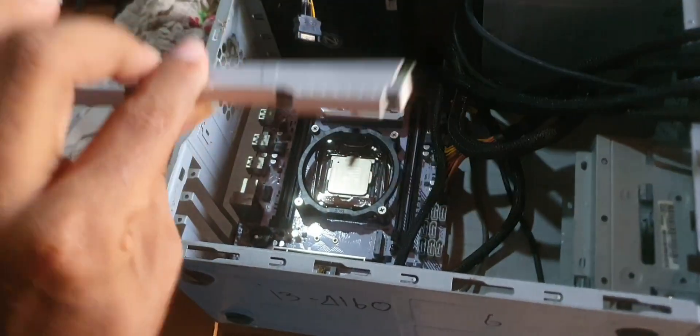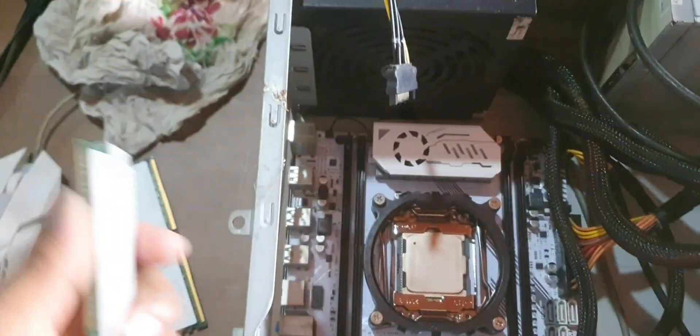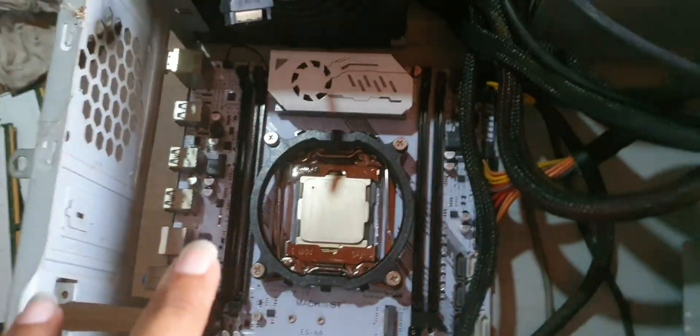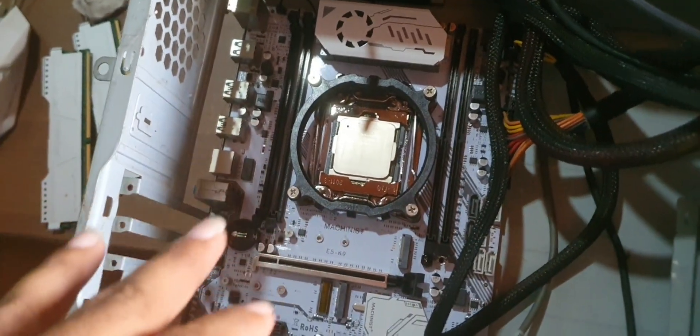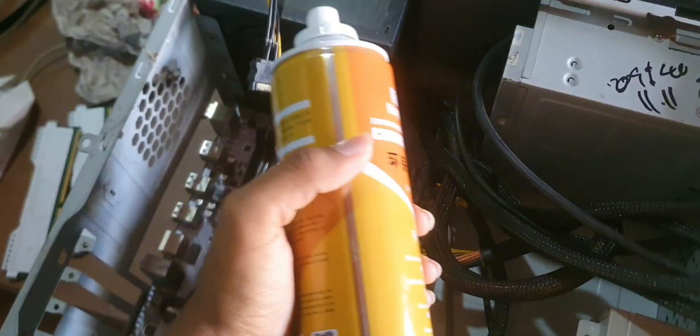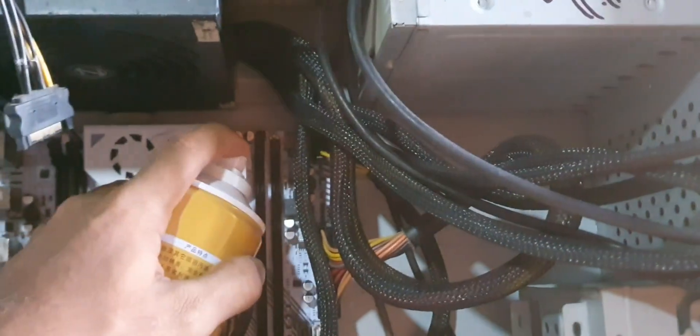We have one 8GB DDR4 RAM stick and another DDR4 RAM stick, so I'm going to install both. There's a lot of dust on the contacts, so I'm using contact cleaner to clean them before installation.